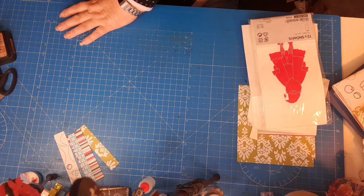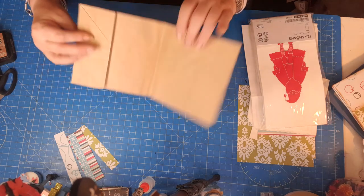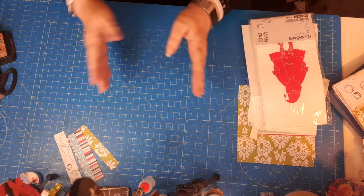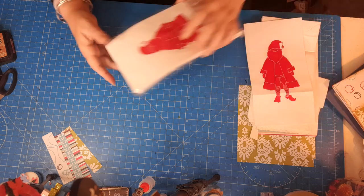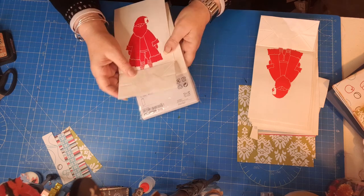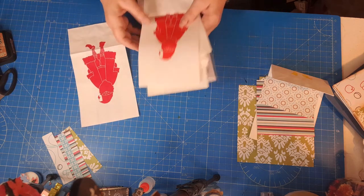I haven't made one for a while — one of the reasons is because this is the size of paper bag I'd normally use, but it's not that easy to get. I could cut down or make my own, but it's a bit of a faff. Anyway, I was at Ikea and found these Christmas bags and thought they're just perfect for making paper bag albums. They come in all different colors too.